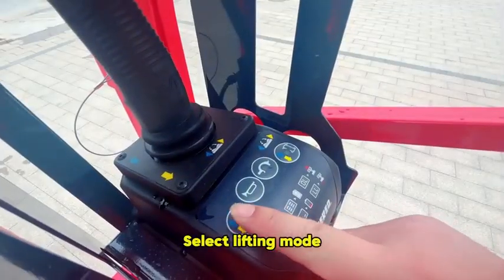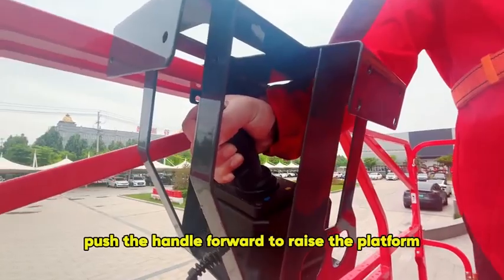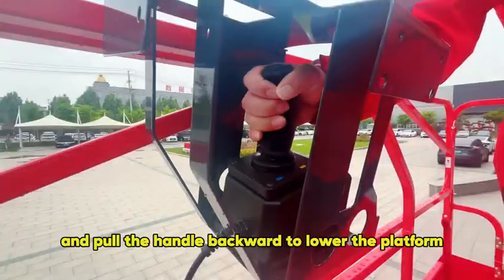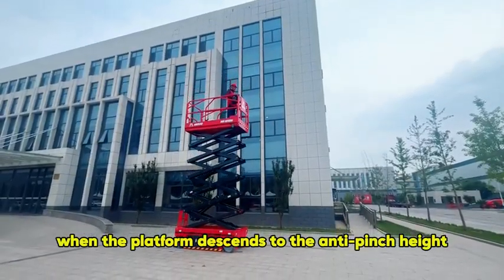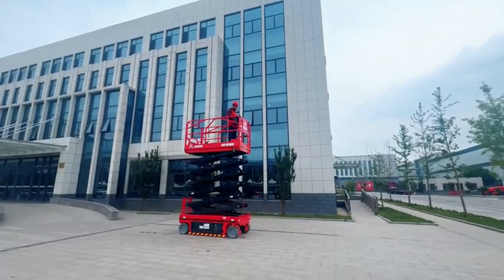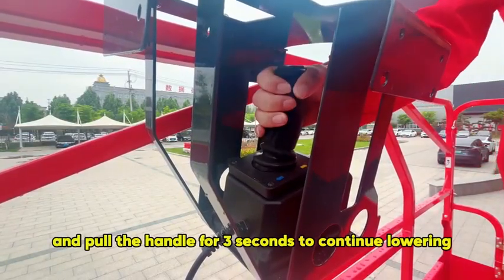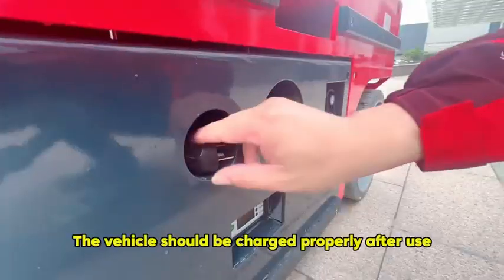Select the lifting mode. Press and hold the enable key. Push the handle forward to raise the platform and pull the handle backward to lower the platform. When the platform descends to the anti-pinch height, continuous descent will pause. Release the enable key, then hold it again and pull the handle for 3 seconds to continue lowering to the parking position.